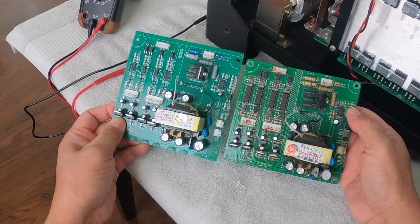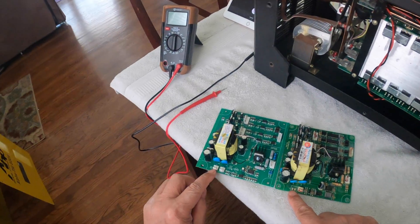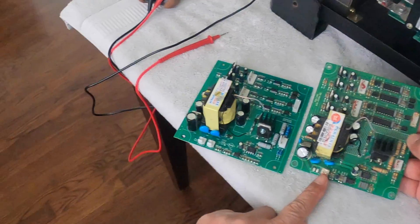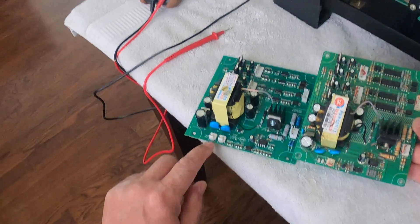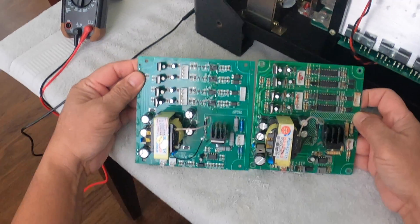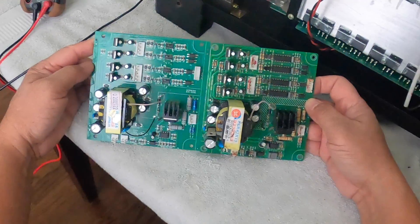This is the old board and this is the new one. Comparing them — on the new one I have connector X6, while the old one is connected on X5. The new one has both X5 and X6 connections. That's the main difference I've noticed between the two boards.